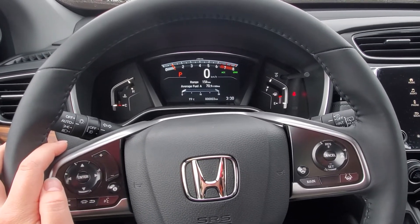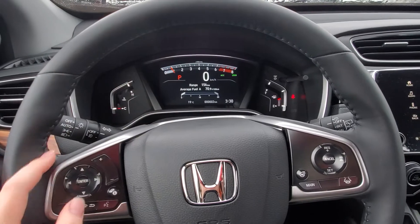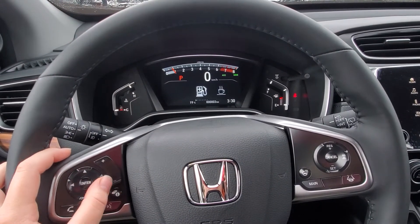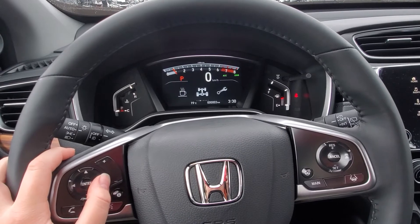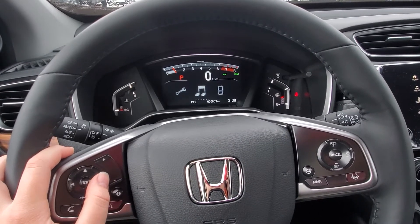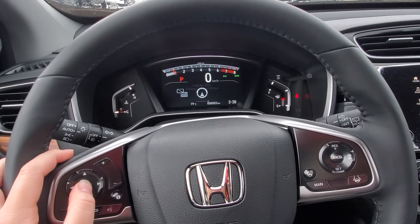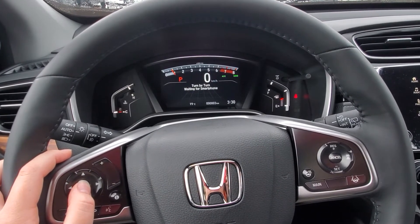When you're in this screen on your driver interface, come over to this little eye icon, press it, and then scroll across until you see that little icon there. Press enter.